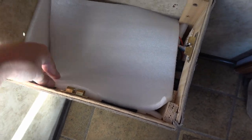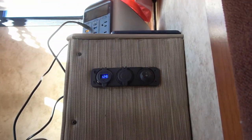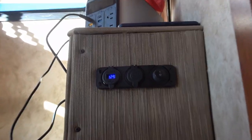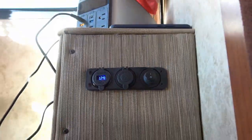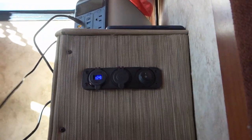Put the top back on and test her out. Looks pretty good. Let's turn her on. You can see the voltage readout there — 12.9 volts. Let's try a few things. Plug my phone in first.